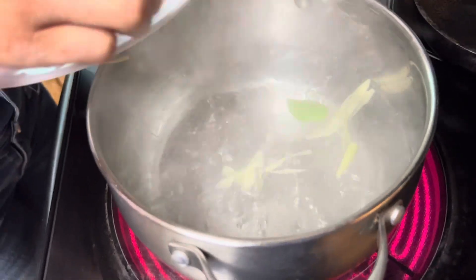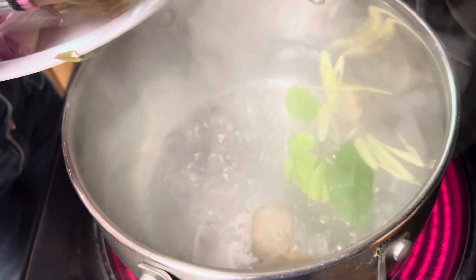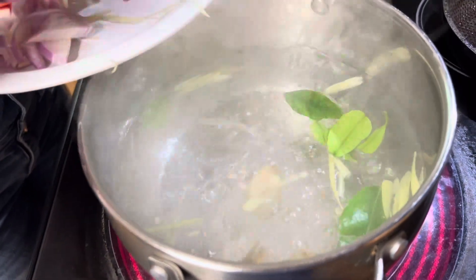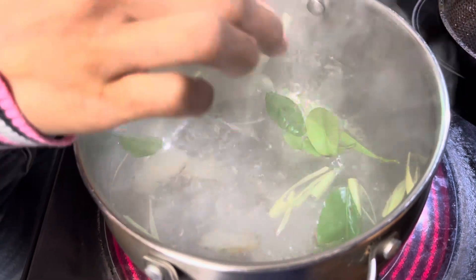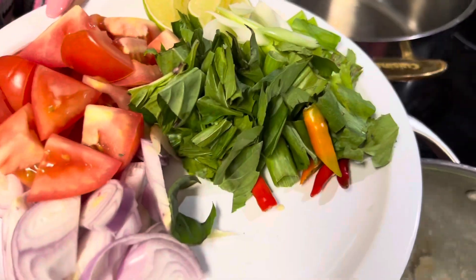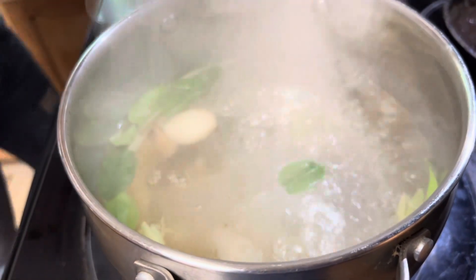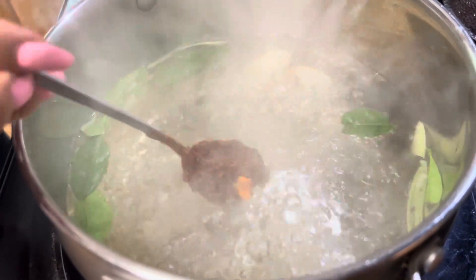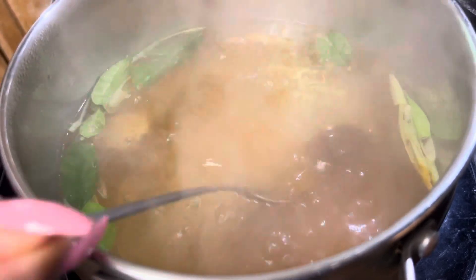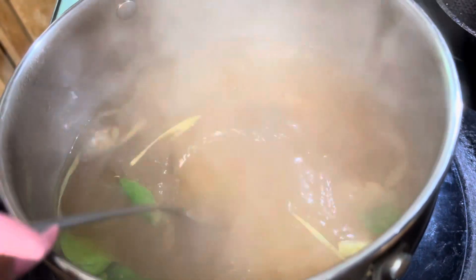We got the water boiling. We're gonna add the lemon leaf, lemongrass, and galangal first to release the flavors. The aroma that is giving off right now smells so good. Oh, I forgot we got some Thai chili right there too. Now we're gonna add some fish sauce to give it some flavor. And now we got some chili paste — also called Tom Yum paste — which will give it some really good flavor too.